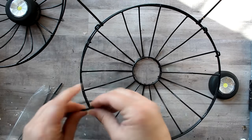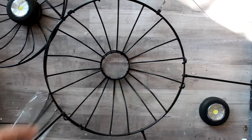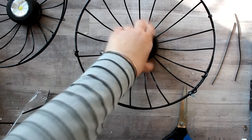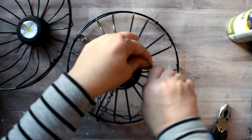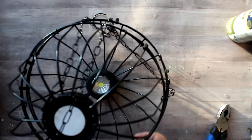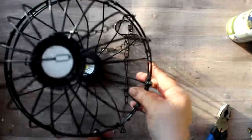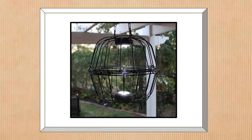I kept arranging the spokes to be evenly spaced while applying zip ties. After all zip ties were attached I trimmed the tails with scissors. Then I put E6000 on the bottom of a puck light and placed it inside one half of the basket — then repeated for the other side to have two matching halves. I placed one of the chains at the top of one side, then zip-tied the two halves together. You can still easily reach inside to turn on the lights and change batteries. Here is the finished light fixture hanging from the middle of the pergola.